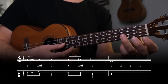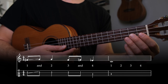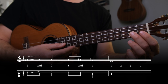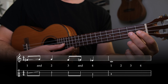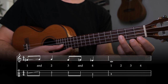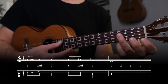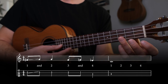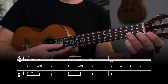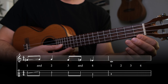After the slide, pluck the third fret of the E string again. Then on beat three, pluck the second fret of the E string on the number beat, and then pluck the first fret of the E string on the and of the third beat. Next on beat four, pluck the third fret of the C string. Finally on the first beat of the second measure, pluck the open C string and let it ring out for all four beats.